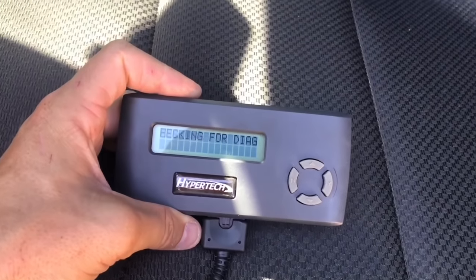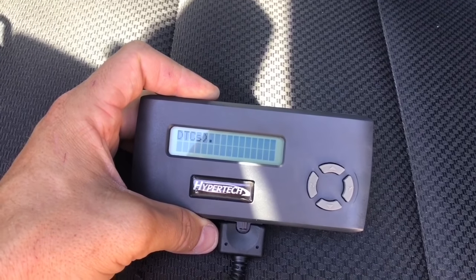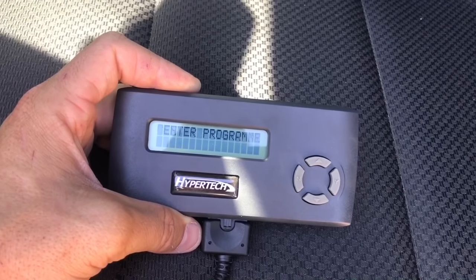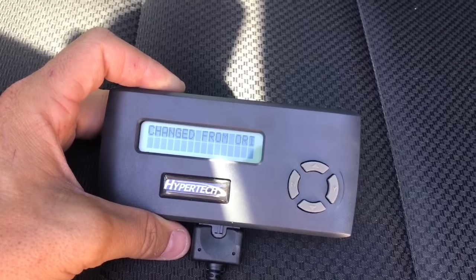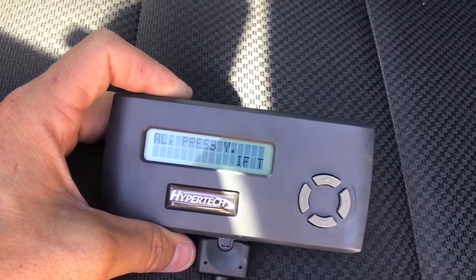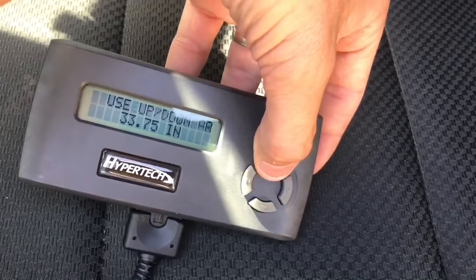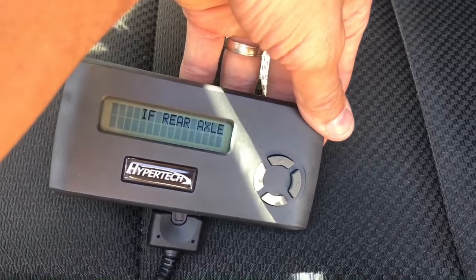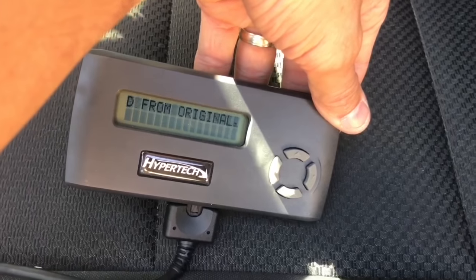All right — the BIN is correct! Checking for trouble codes — no codes. Okay to enter programmer — pressing yes. This is where I got the problem before. It's asking: has the tire size been changed from the original? It wants to know the tire height — 35s — but the size has not actually been changed from stock.